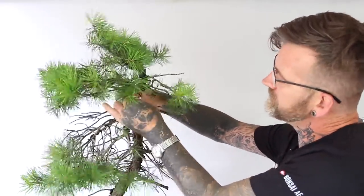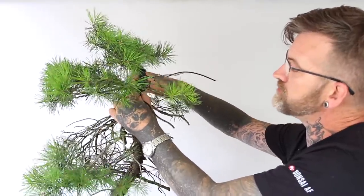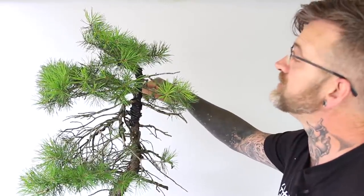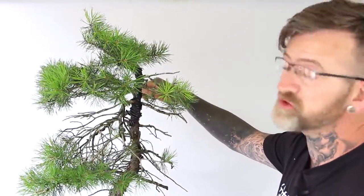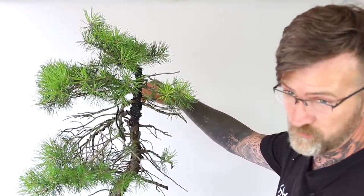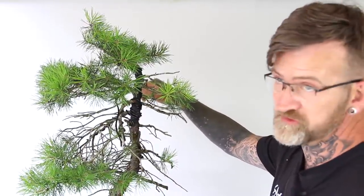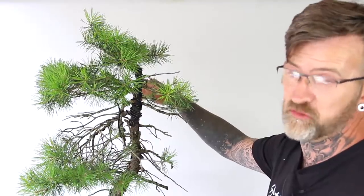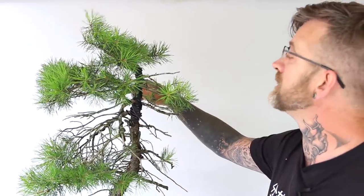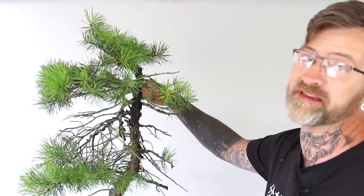While I'm adding this wire, I'd like to say a few words on my reason for using aluminium wire rather than copper wire. This is something I do partially out of habit, but also most people who come to me for one-to-ones and lessons are used to using aluminium wire, which is easier to apply and far easier to apply neatly, whereas copper wire is an acquired skill, particularly to apply neatly.